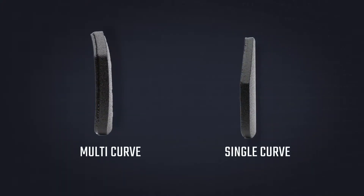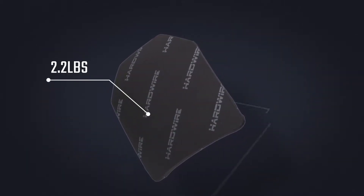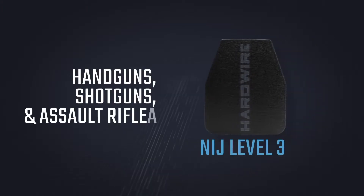Our NIJ Level 3 Body Armor plates come in either multi or single curve, and some are as light as only 2.2 pounds while protecting against handguns, shotguns, and assault rifle fire.